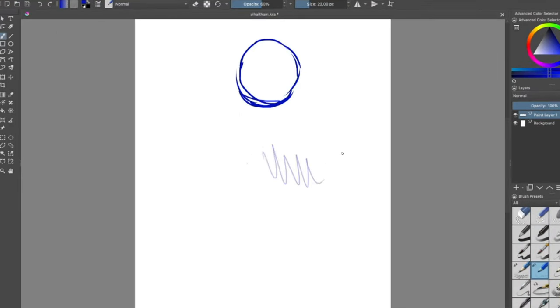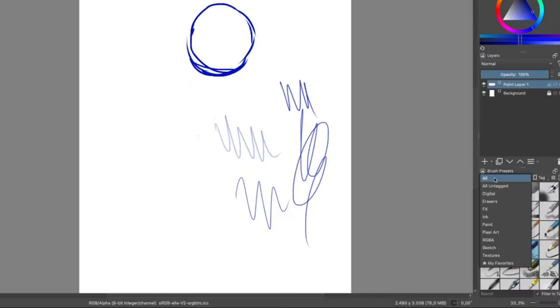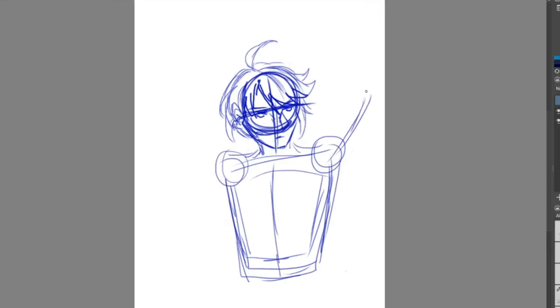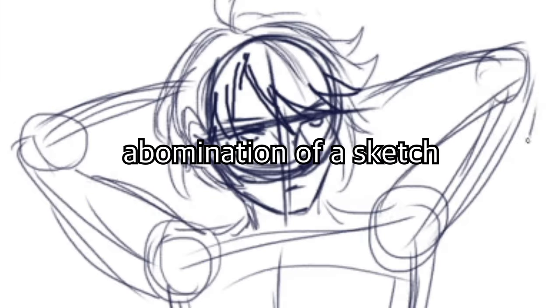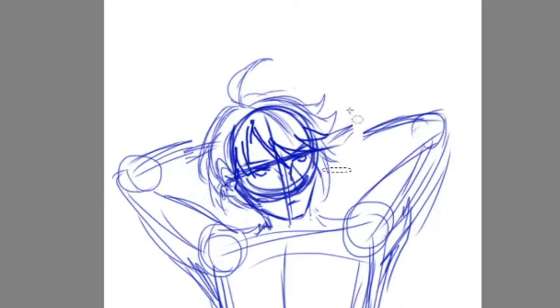Krita's interface is similar to Photoshop and Clip Studio Paint, except the brushes panel is on the right side instead of the left. I'm just exploring the brushes here, trying to find the best brush for sketching — please ignore this abomination of a sketch.